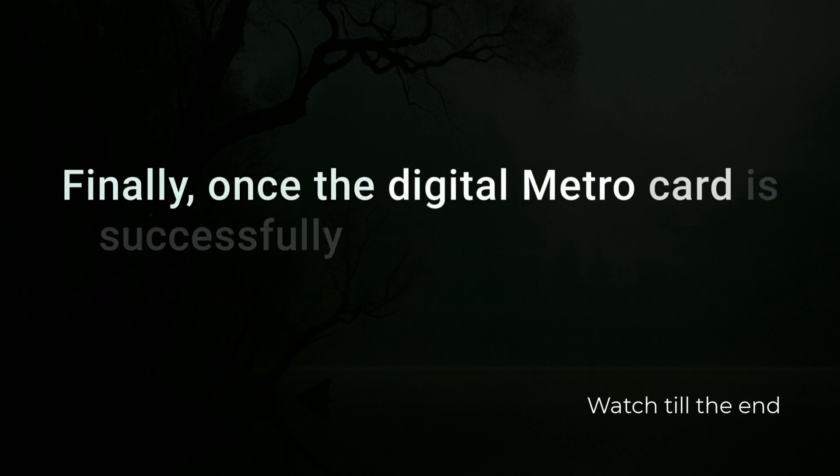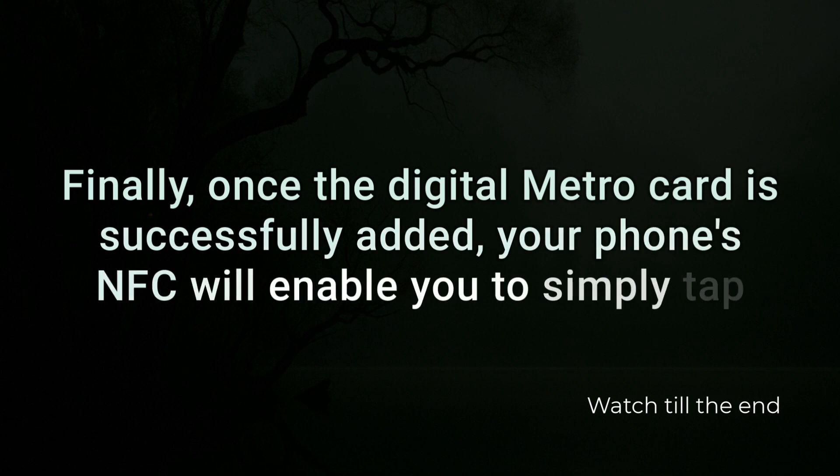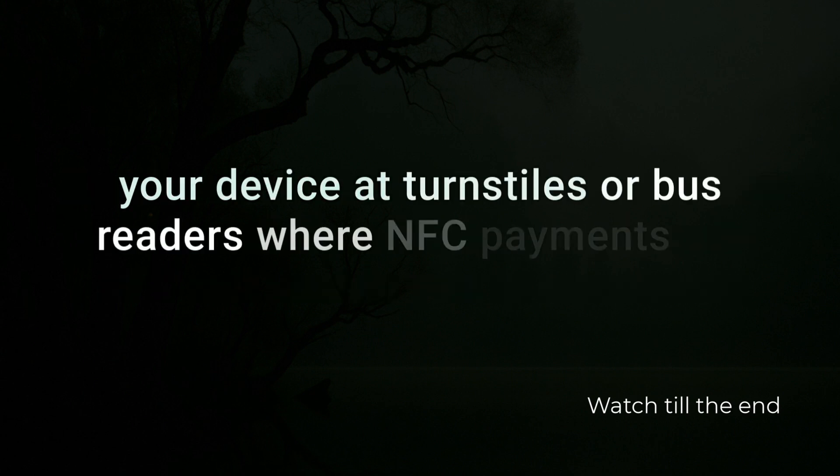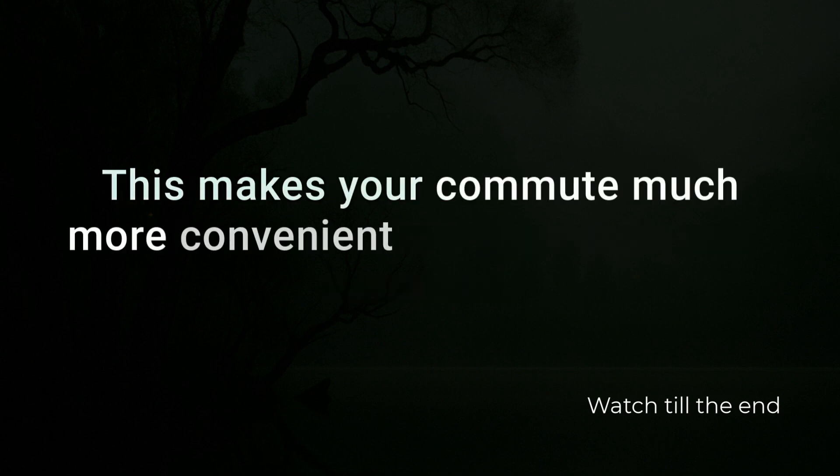Finally, once the digital MetroCard is successfully added, your phone's NFC will enable you to simply tap your device at turnstiles or bus readers where NFC payments are accepted. This makes your commute much more convenient.